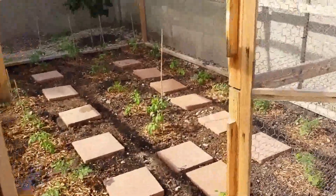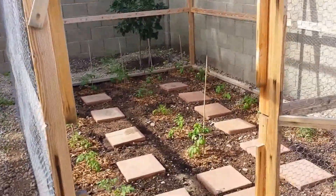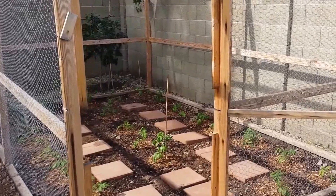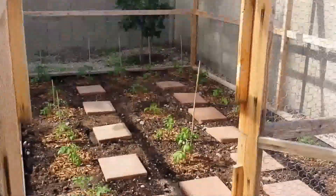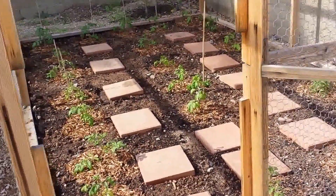Alright everyone, this is my garden update for 2015. This is my first garden bed in this chicken coop looking thing right here. I built this to protect against birds and pests, and I can put a tarp over it when the sun gets too hot and I can shield my tomatoes.